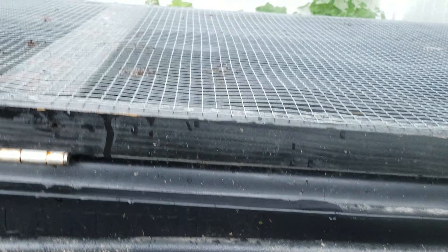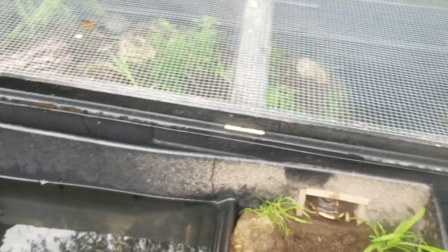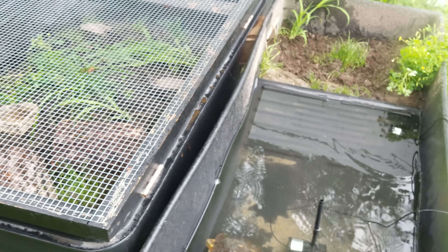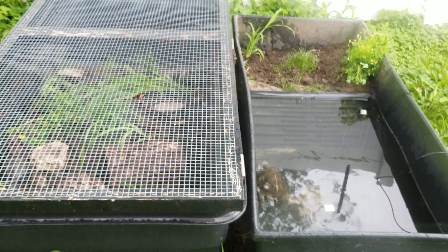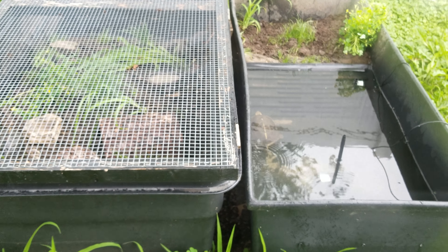So that'll be the end of the video. I'll post some updates as we get them. Here is the tank at about Memorial Day, so about two months in. Hopefully the vegetation will take a lot more and I won't have to keep replanting it all the time.